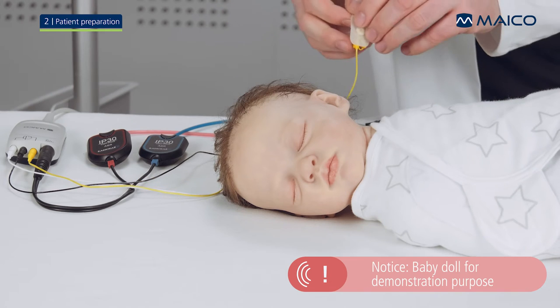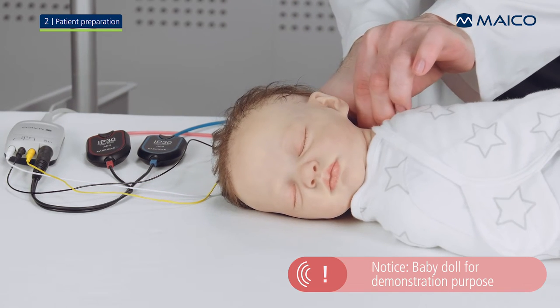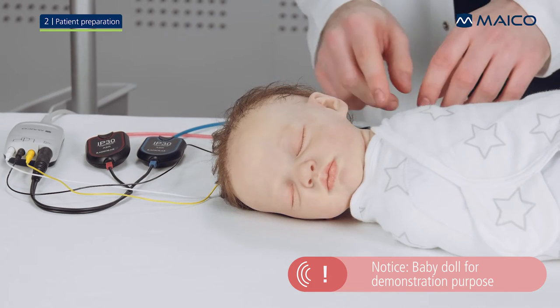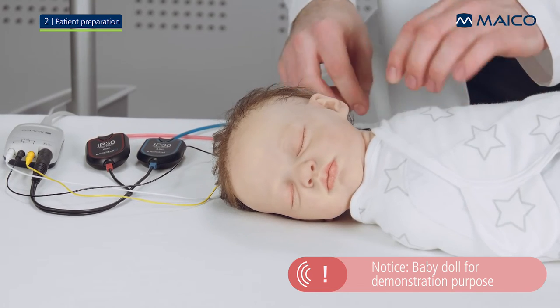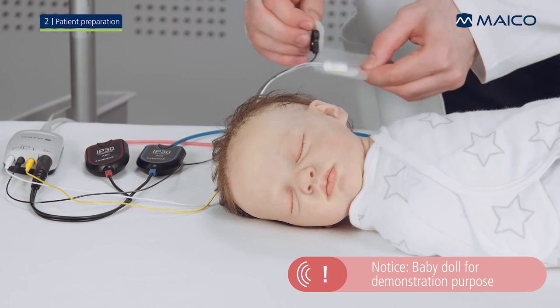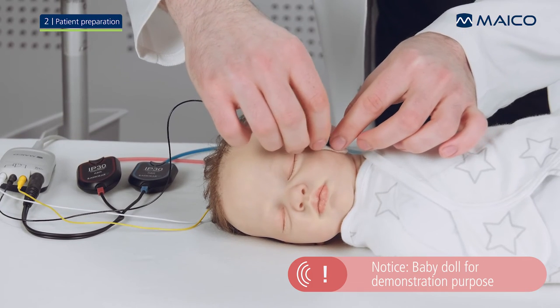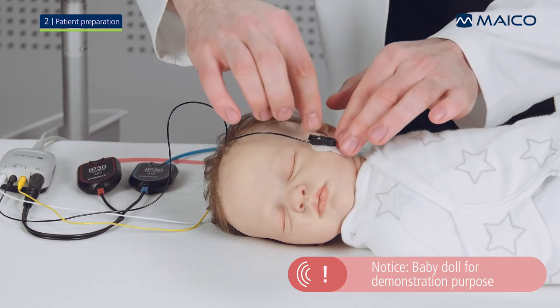Now place the electrodes on the prepared spots. Place the electrode with the yellow cable on the baby's neck, as depicted on the EZ-Screen test screen and on the picture on the pre-amplifier. Put the electrode with the black cable on the cheek and the electrode with the white cable on the forehead.